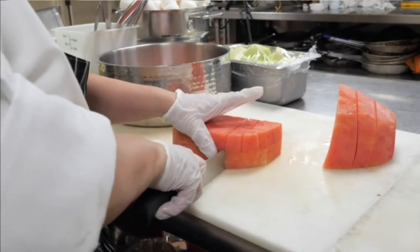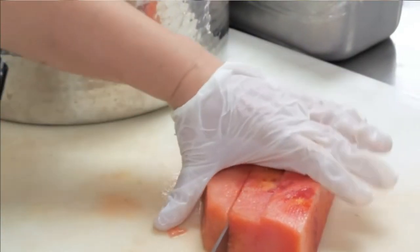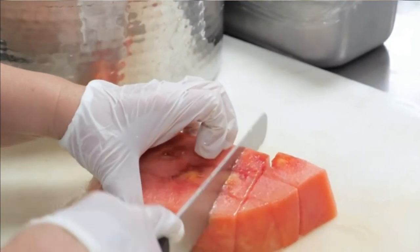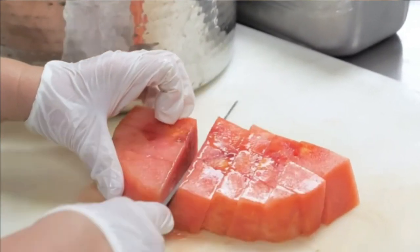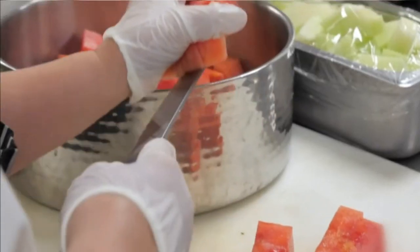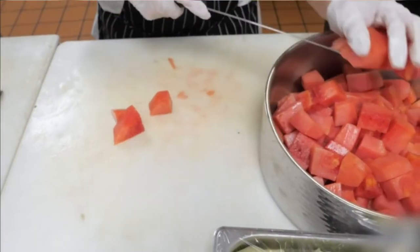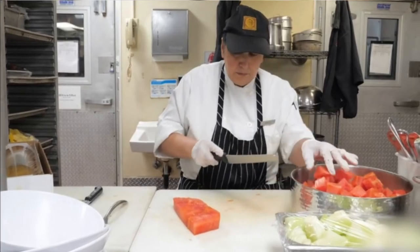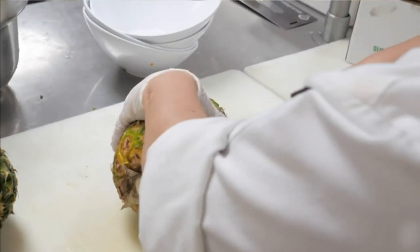The blade is symmetrical with markings on either side, so left-handed people can also easily use it. Pros: slip-free grip, high-carbon stainless steel blade, protective finger guard, razor-sharp edge, rust and corrosion-resistant. Cons: not dishwasher-safe.